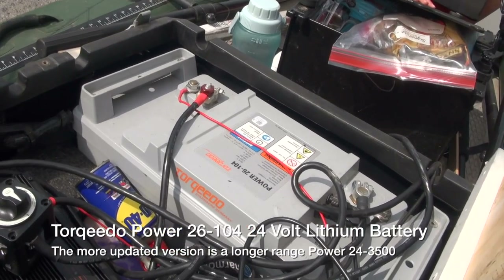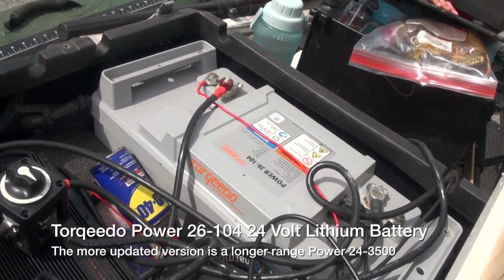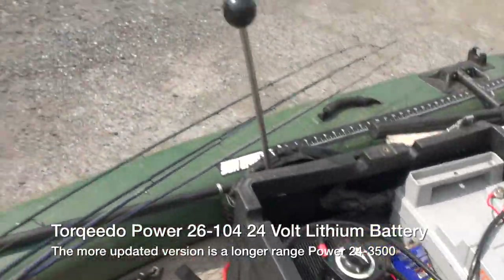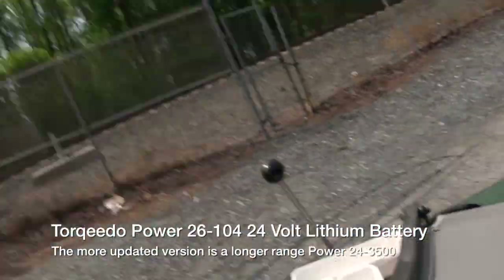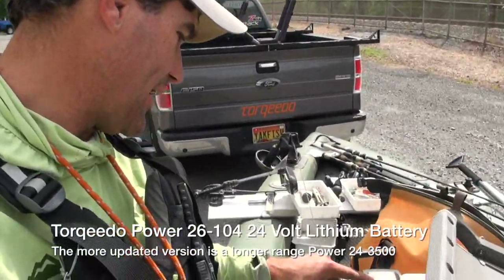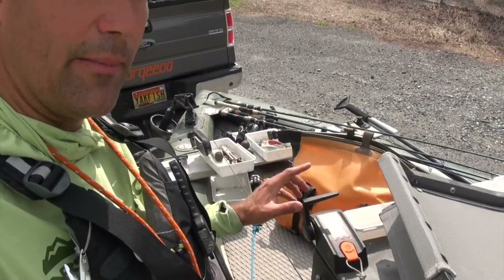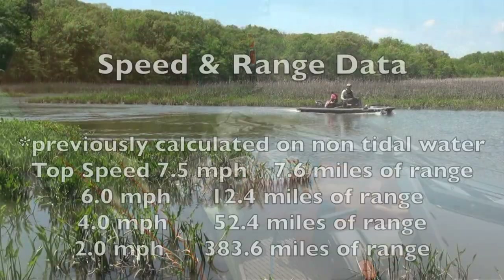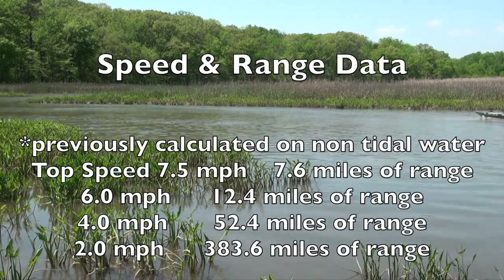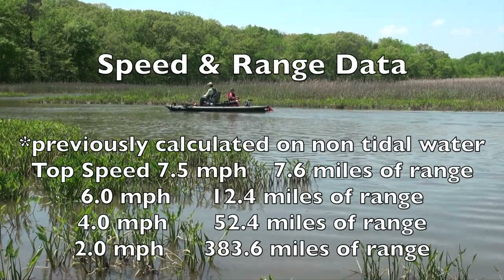I'll show you what powers it — a whole lot of lithium power here with the Power 26-104. That's actually the older version of our 24-volt battery. We've got the charger in there. End of the day I take this home. Looks like 99% of the battery now — we'll see how low we get and what kind of range we get. We're not making a real long run today, but we'll look at speed and range.